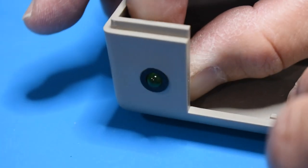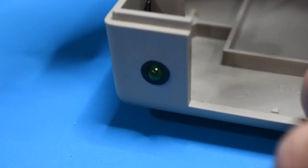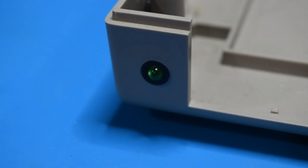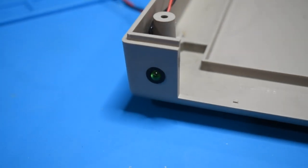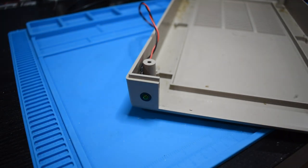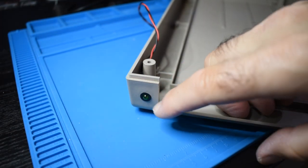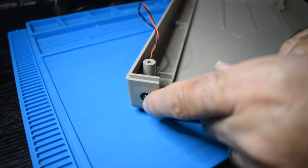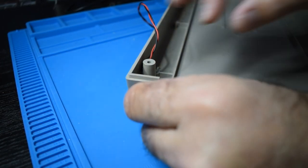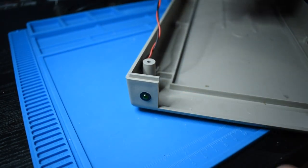Taking this LED holder out is something I would absolutely do. Typically there's a ring on the back — sometimes they're glued or melted on, sometimes they're screwed on or slightly threaded. If you end up breaking this connector or LED holder, there are a lot of places online where you can find them. These are generally 5mm LEDs and the parts are fairly easy to find, but I would recommend taking this out just to get it out of the way.